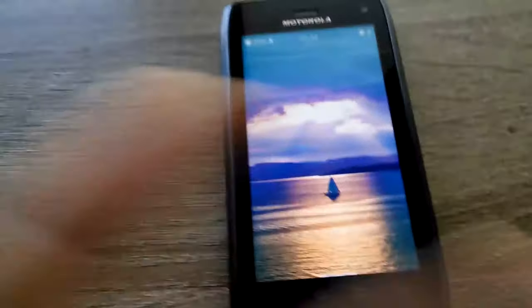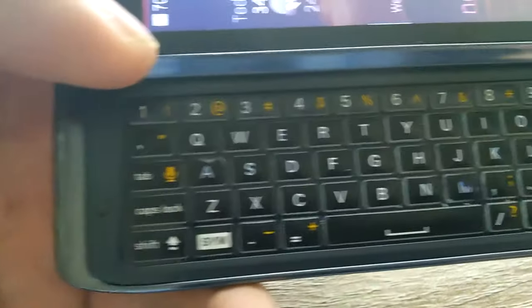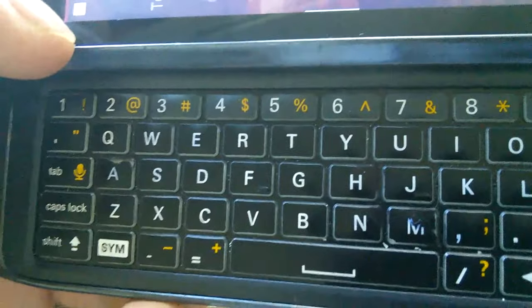Quick overview just to make sure to show you that everything is working. And I will confirm this is mine because the same keys are missing paint — yes, I did put Sharpie over them — the M and H keys, which you'll see have Sharpie on them.